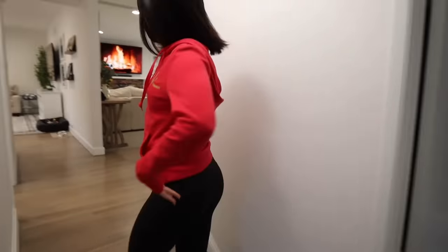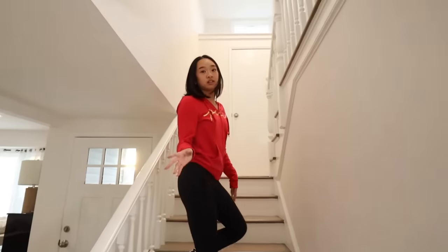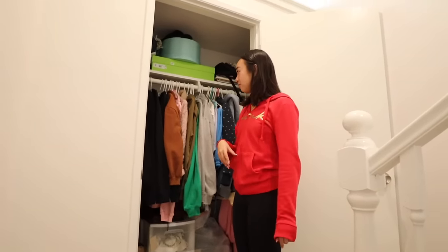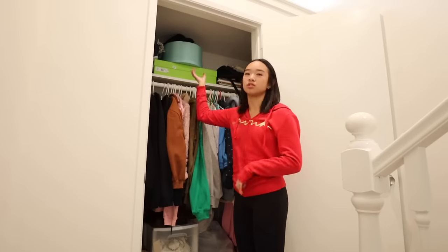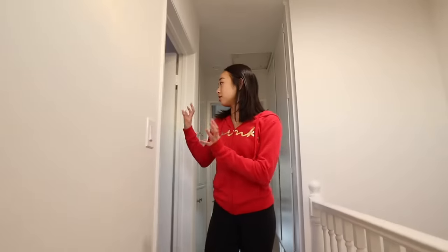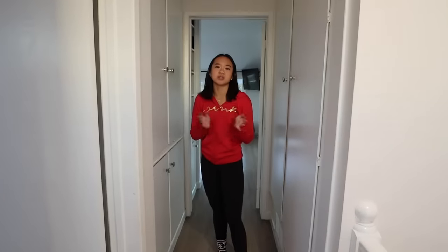Now we go back upstairs to where we started. That's the layout of the downstairs — you can just go around and that's everything. But now I'm taking you guys upstairs. This is our little staircase. At our old house we had a lot more stairs. Right here is a closet I use for all my jackets — it gets kind of crazy in here. We try to clean it out frequently, but then it gets crazy again. I keep my hoodies and fluffy jackets here, and we also use it for storage like shoes and boxes.